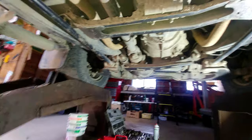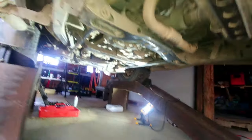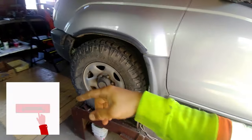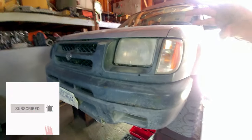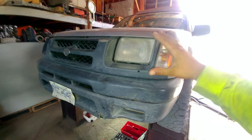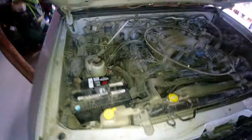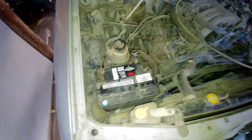Thank you so much for watching this video. If you have any questions, drop them in the comment section below, and feel free to subscribe. Nissan builds really good vehicles — take care of them and they last a long time. Let's pop the hood. First thing: we need to disconnect the negative battery terminal only — not the positive, just the negative.